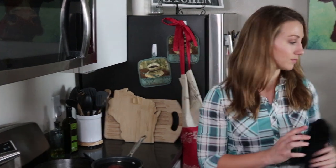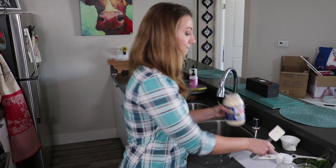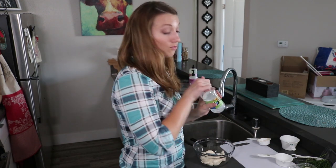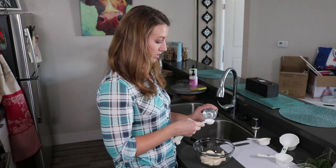While those two are boiling we're gonna make the dressing. Start with Miracle Whip — three quarter cup. Honestly most of these measurements aren't exact. Next add a splash of white vinegar, technically a half tablespoon, but basically just a splash.